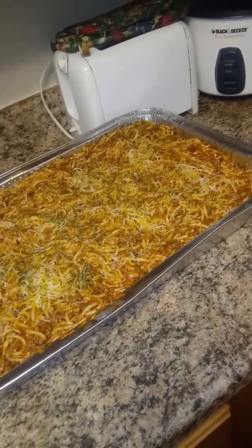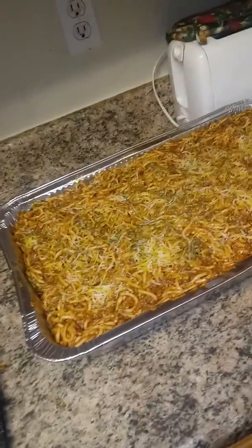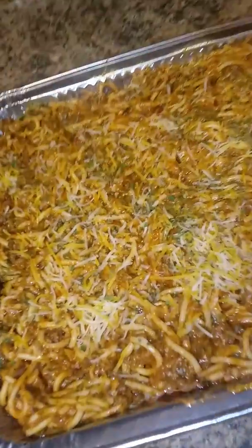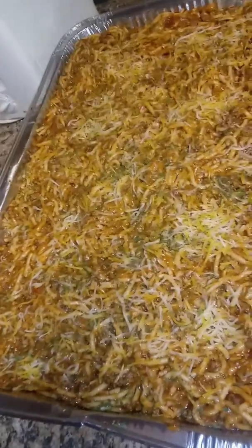And run it into the oven. Baby, they about to get this work — definitely a Christmas party today.